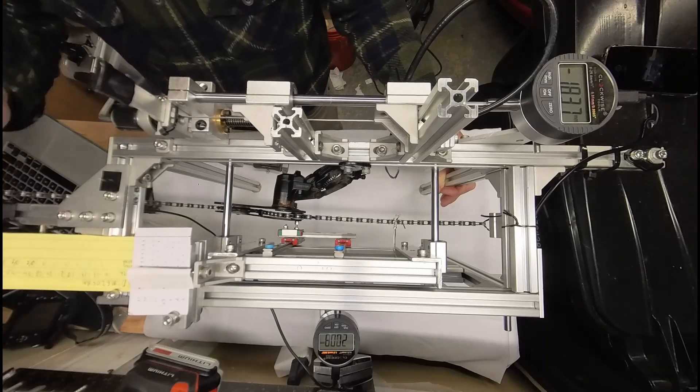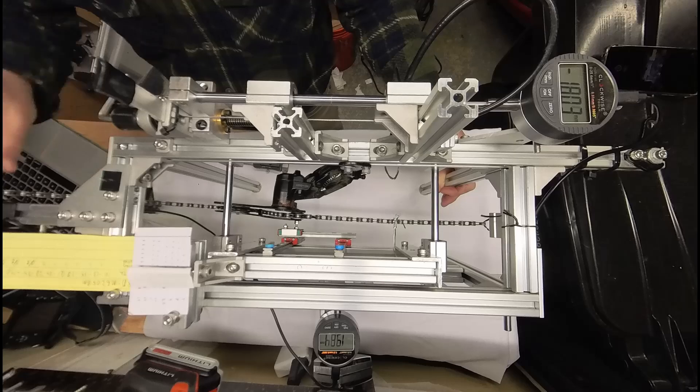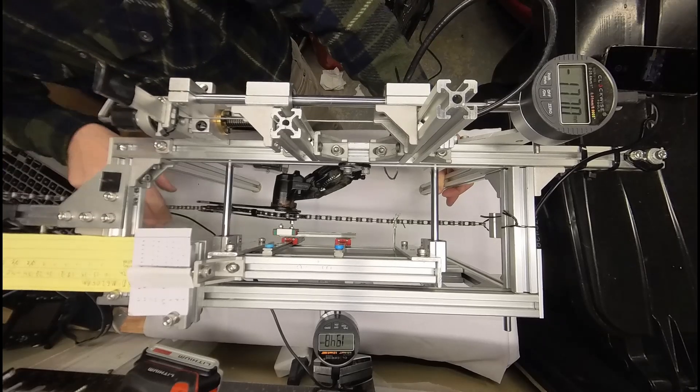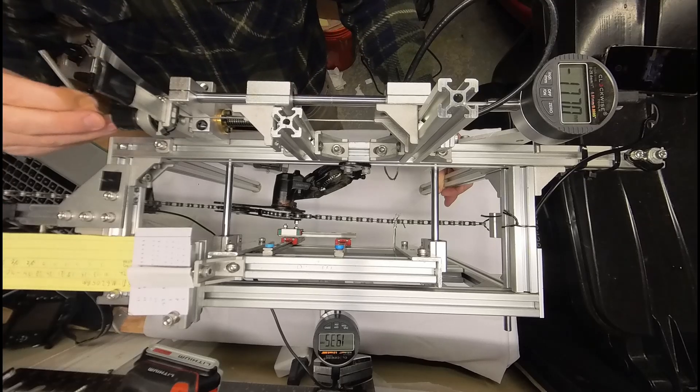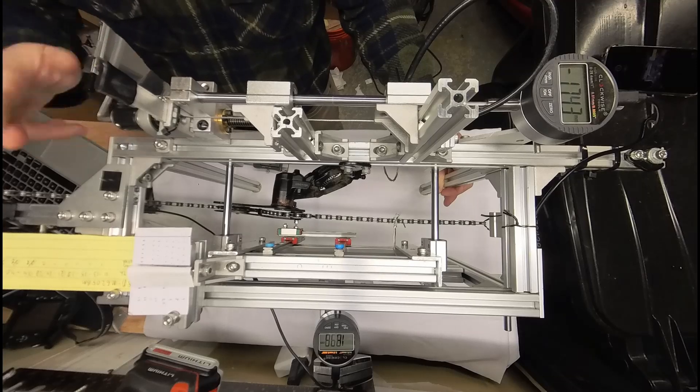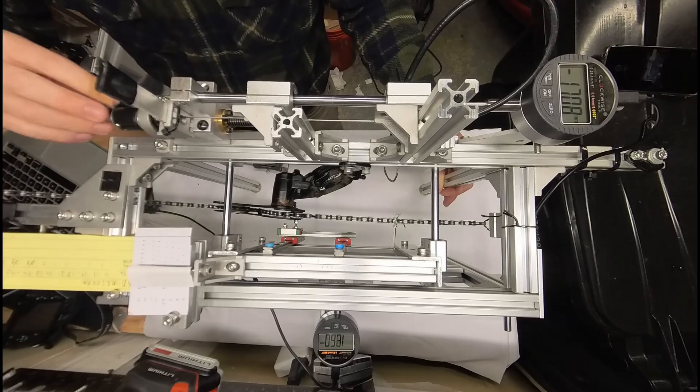When measuring the motion of a derailleur, I pull small amounts of cable and measure how far the guide pulley moves as a result. I did 3 runs pulling cable and 3 runs relaxing cable by 1 third of a millimeter at a time, taking 577 measurements in total.